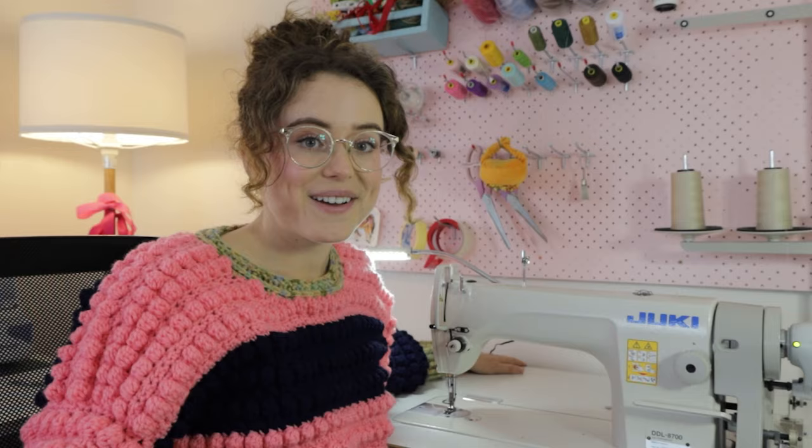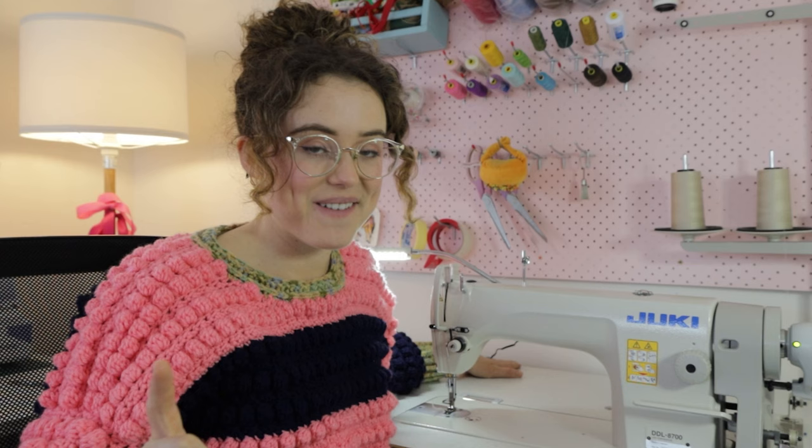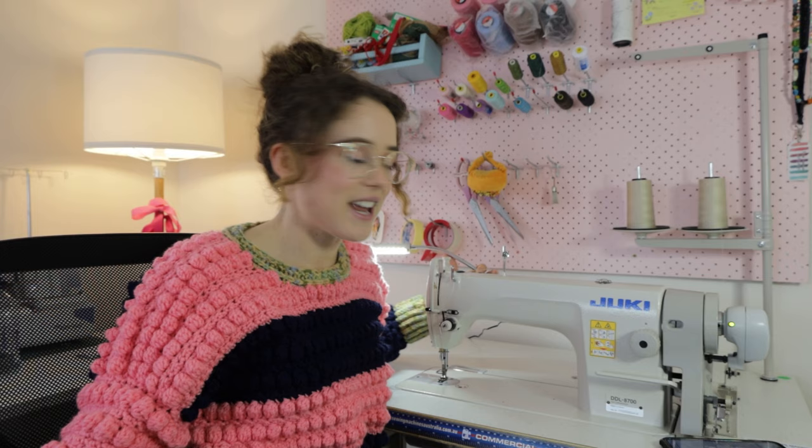One thing this machine is missing, however, is a light. You can upgrade the Juki and get one with lights and more technical capacity, but I just went for the most simple option and got a magnetic light. It was about $60 and it just snaps right onto the magnetic side of the machine — and honestly, it works like a dream. Now for some more of my favorite features of this machine that have made my life a lot easier.